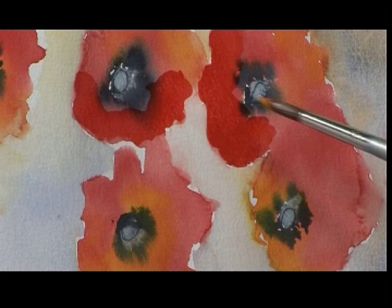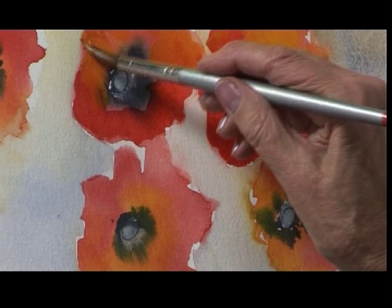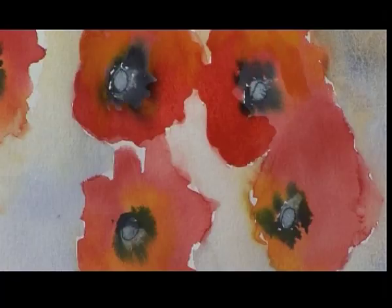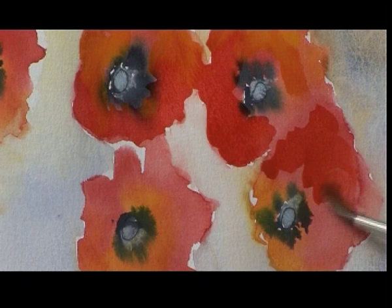That's lovely there now where I've got that bright red. I'm just going to put some yellow in with it as well, just to make it a little bit more vibrant. We'll have that one a little bit darker there, as if it's underneath that one, because the two of them have run together.